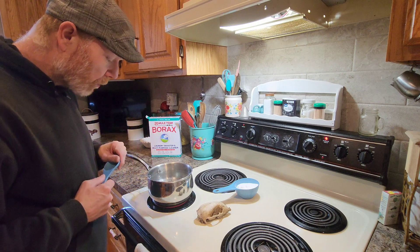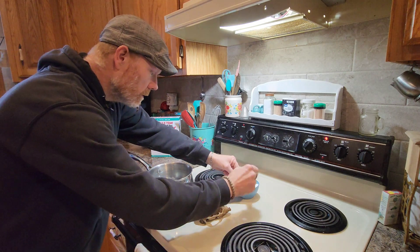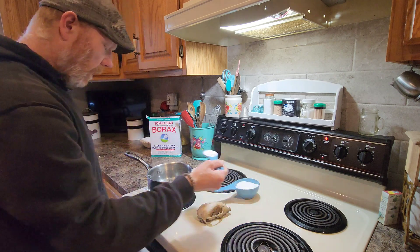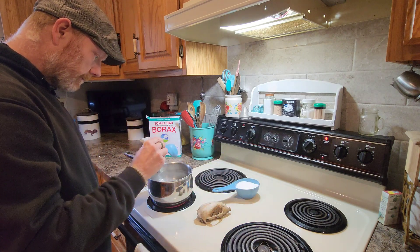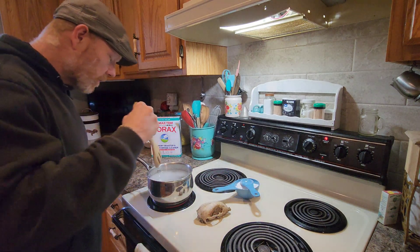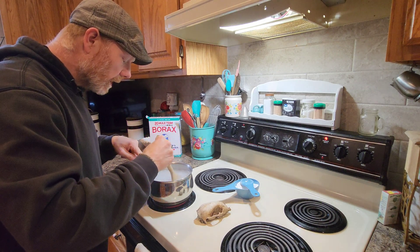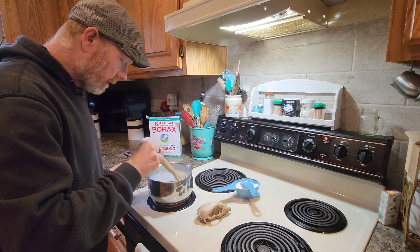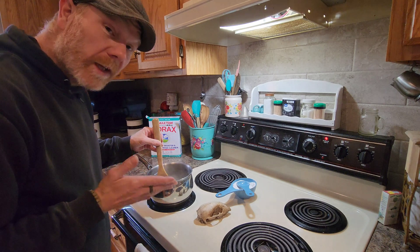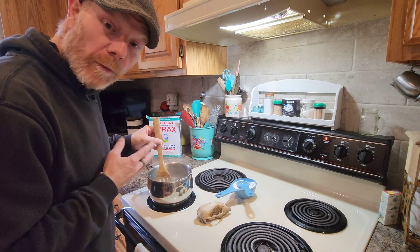We're heating up pretty good. I think we can go ahead and add our first tablespoon. We're gonna stir that up and make sure it's fully dissolved. The way you can tell is the cloudiness will go away — if it's clear, it's dissolved. Let's skip to the part where I have all the borax in there.